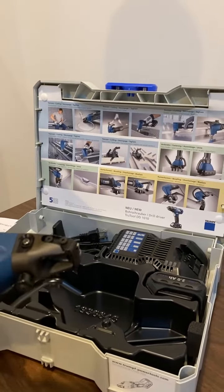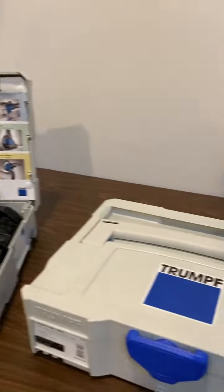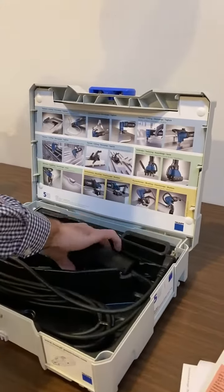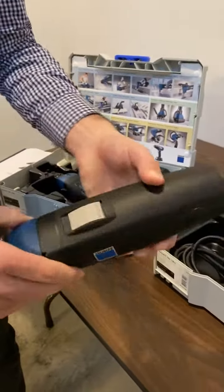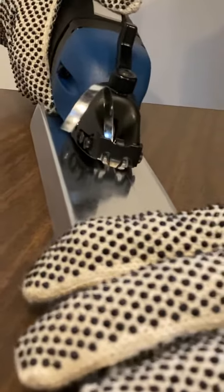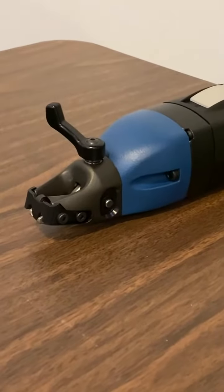We also have the same exact shear in a corded version, also with the chip clipper. We're going to demo it. Yeah, the chip clipper helps a lot.